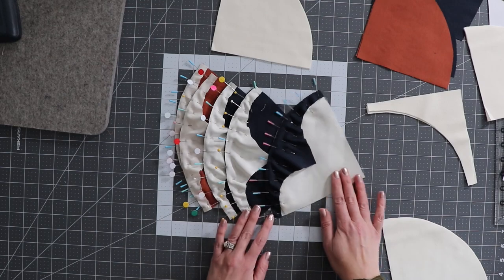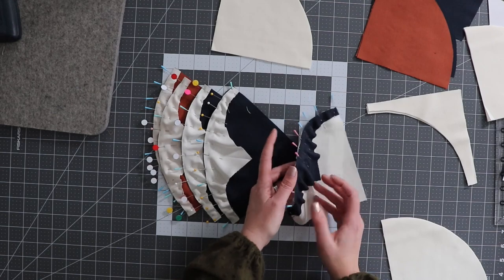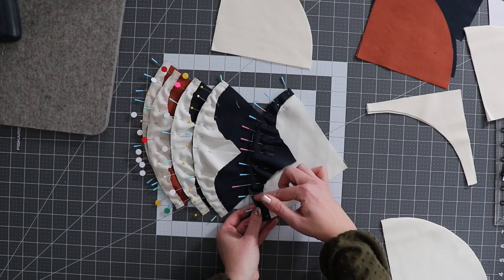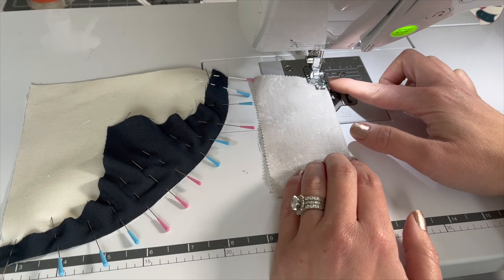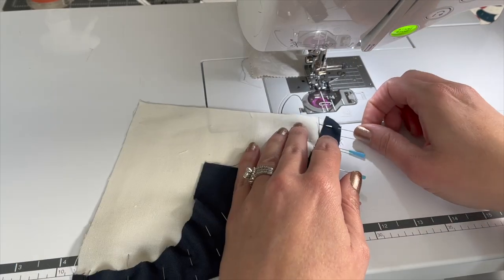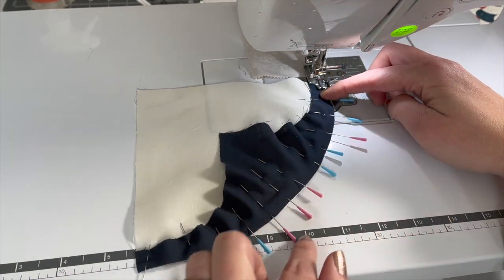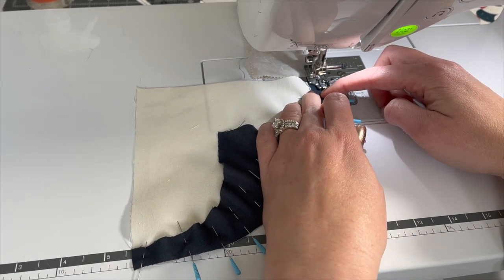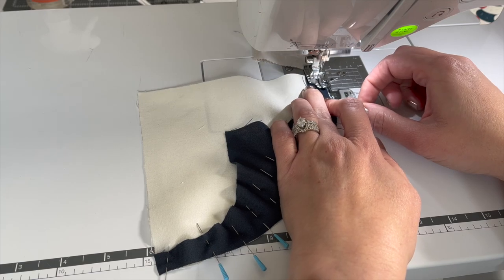I've got a couple others here ready to go as well. You can see I've got the whites with the navies and reds quarter circles, and the navies with the white quarter circles. Now I'm going to go to the sewing machine and show you how I stitch this together. Sewing this together is pretty easy. If you have a quarter-inch foot, that's great to use. You also want to start with a leader piece, which is just going to help get your block started. Sew a quarter inch all the way around, going nice and slow. There's really no other special technique — just take your time and remove the pins as you sew.